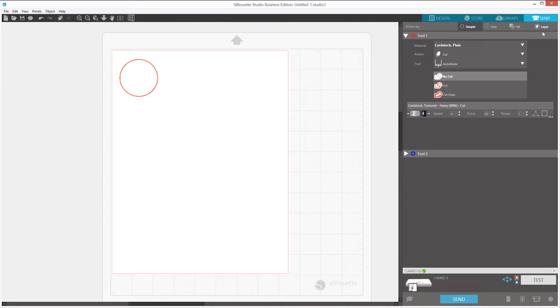Once the cutting mat has been loaded into the machine, click on the Send tab in the upper right-hand corner of Silhouette Studio. In the Send panel, select your material type — in this case, we'll click on Cardstock. Make sure your action is set to Cut and your tool is set to Auto-Blade. When ready, click on the Send button to start your job.